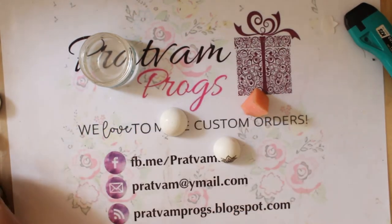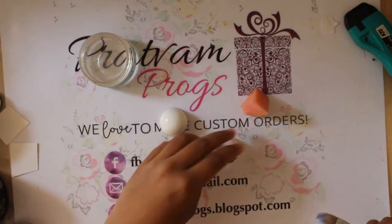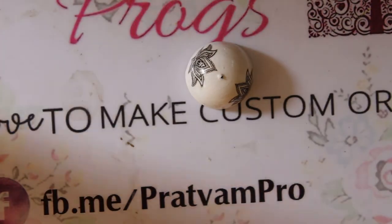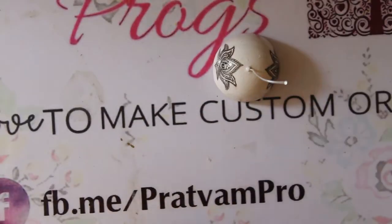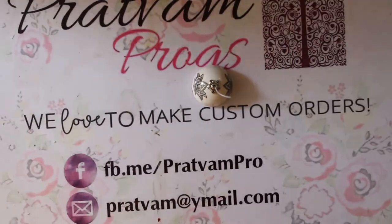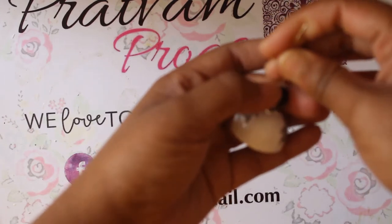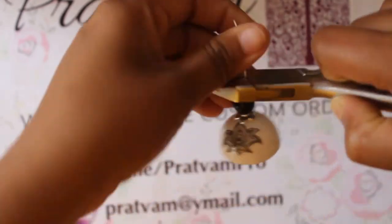A layer of varnish has to be given so that the pattern is sealed in place. Repeat the procedure on the opposite side of the jumka as well. Once ready, put in a head pin, a bead cap, and a black bead, then cut the head pin to the required length.